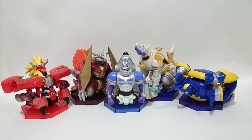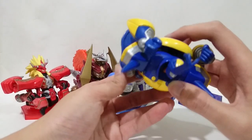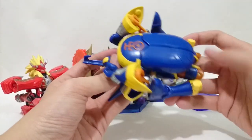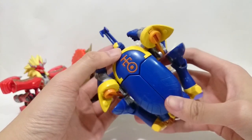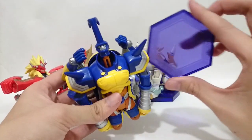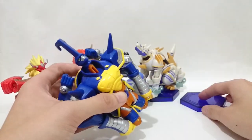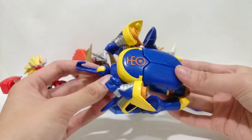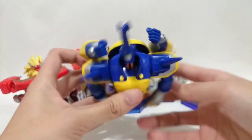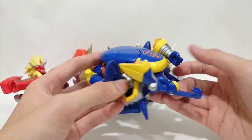Hello everyone. The 5th one is the last Digifoing figure of this series, Digifoing Refuse. This is the Beatlemon, or we call it the human spirit of thunder. The base is purple color, which is a very great purple. This is the form of the human spirit, and I will show you how it is transformed into the Digifoing form.